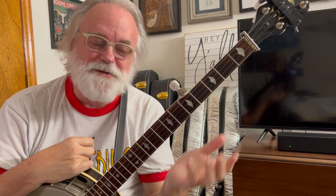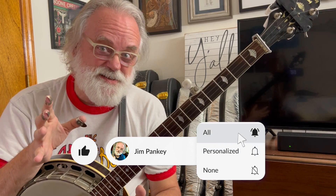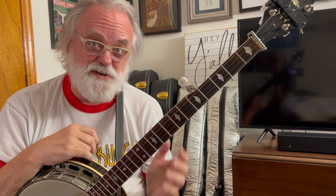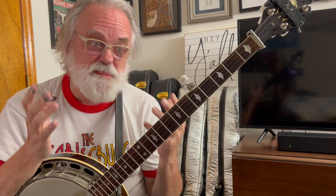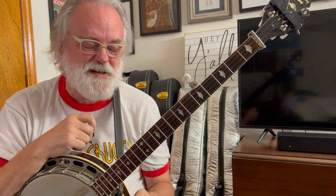Hey y'all, Jim Panky here, and I want to talk to you today about harmonics. Earl Scruggs called them chimes sometimes. You'll hear songs like Foggy Mountain Chimes. Tony Trishko recorded a song called New York Chimes, and that's talking about harmonics, just like what you saw me demo.